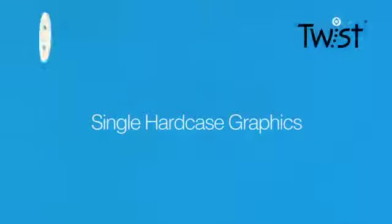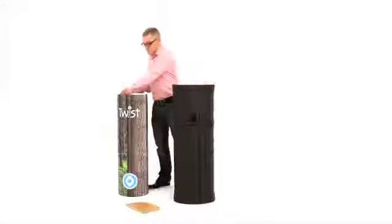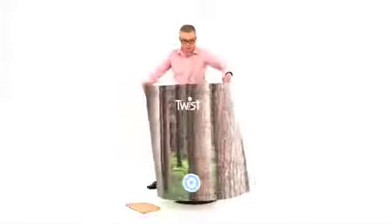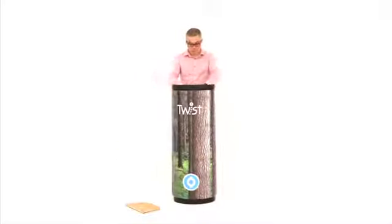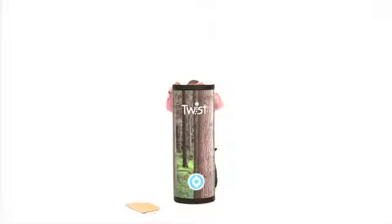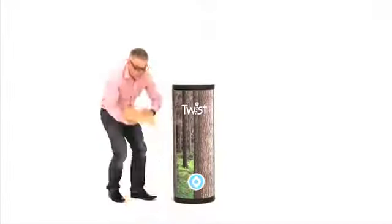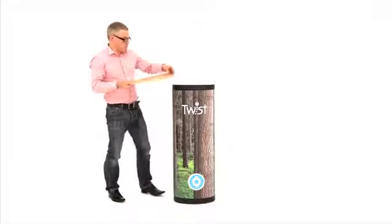Single hard case graphic: each twist hard case can be converted into a counter. To do this, simply take a counter graphic and wrap around the case, securing in place using magnets. To adjust, simply twist the graphic. Then apply a single hard case counter top.